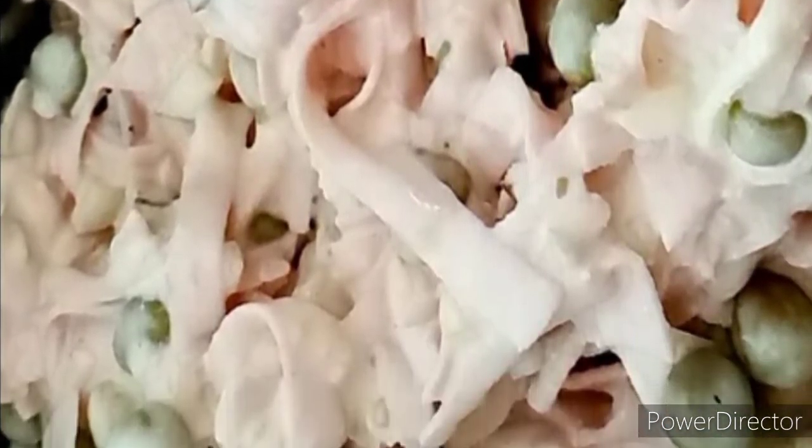And yes, despite it being a cold salad, do not expect any healthy-like food, neither dietary food. Sorry, healthy people.